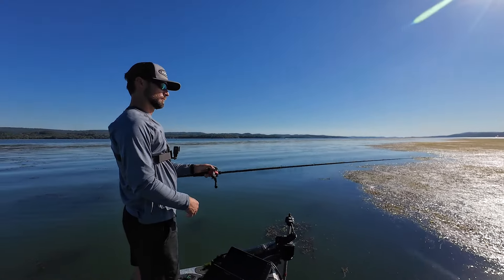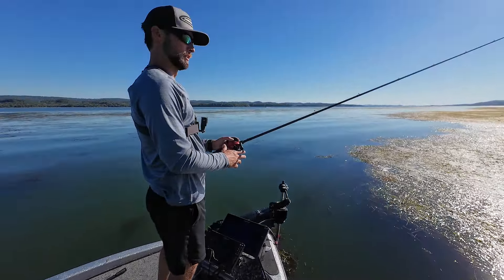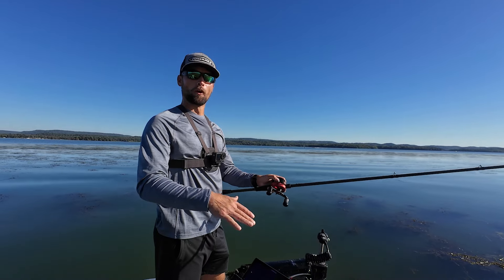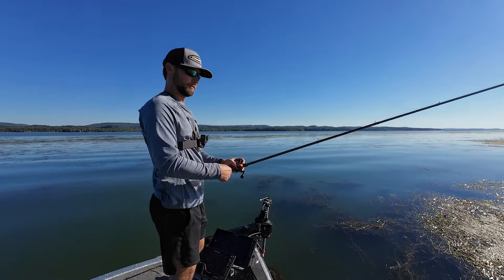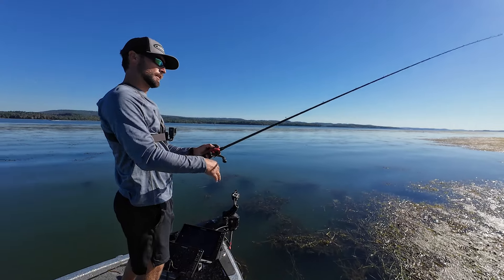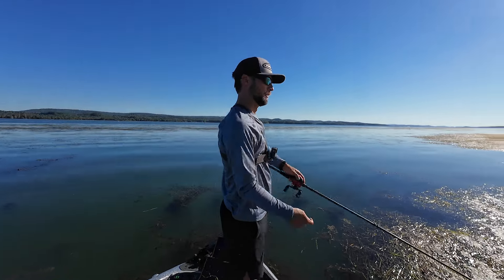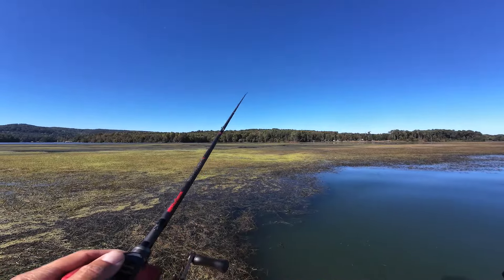These are pretty much perfect conditions for punching — flat calm, sunny, cleaner water. They want to get up under this stuff for sure. The depth we're fishing today, there's about five, six, seven feet of water under these mats. The fish aren't all the way at the bottom — that's why you see me hopping my rod up. I'd guess they're right under the mat, nosing up on it, then following it down, or maybe a couple feet up under the mat but definitely not on the bottom.